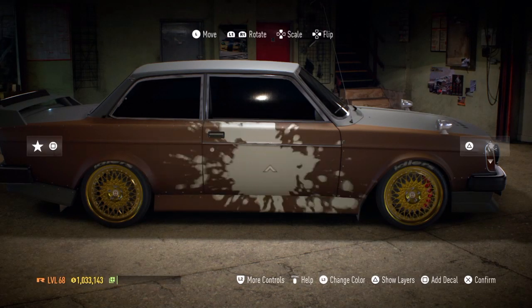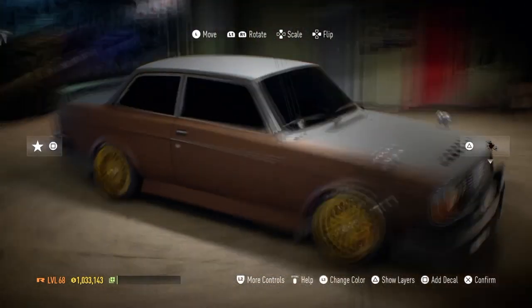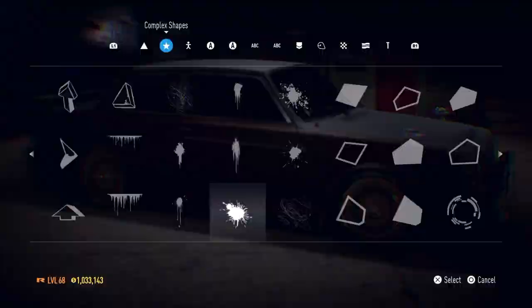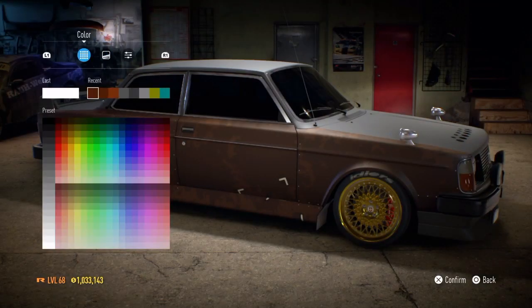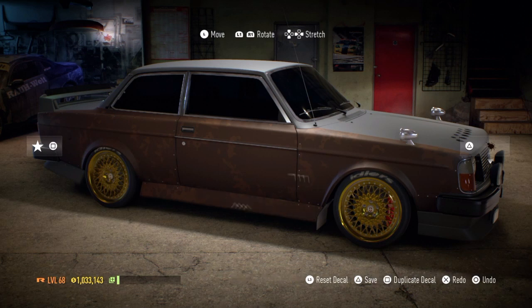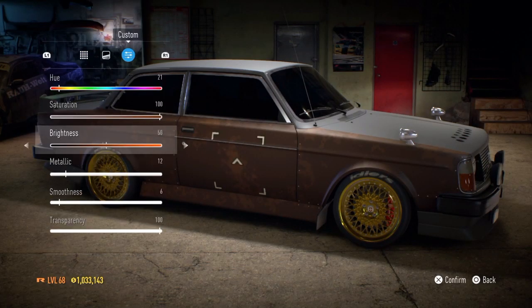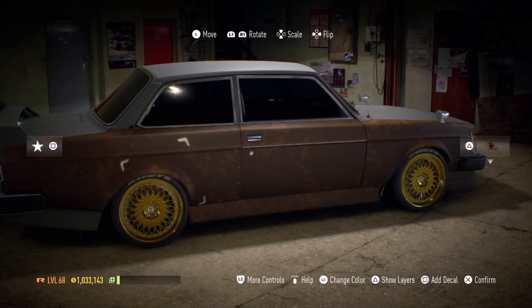Essentially, what you're going to be doing is making three layers. Your first layer is going to be the general sort of wear and paint rusting on the car. That's going to consist of using two or three main colors, in particular some deep, rich browns. That'll give you pretty much everything you want. You want to use some different patterns and designs and place them all around the car to fill out the entire area.